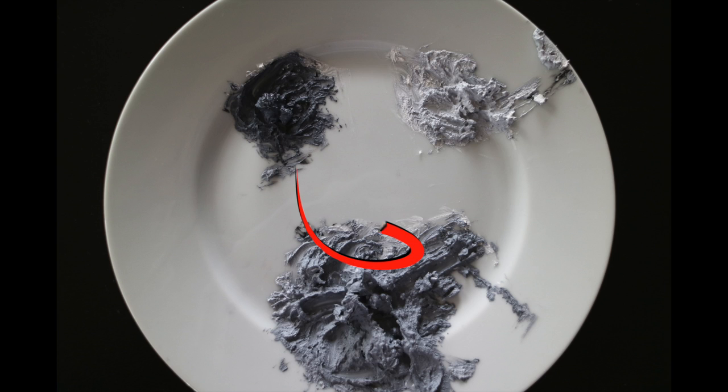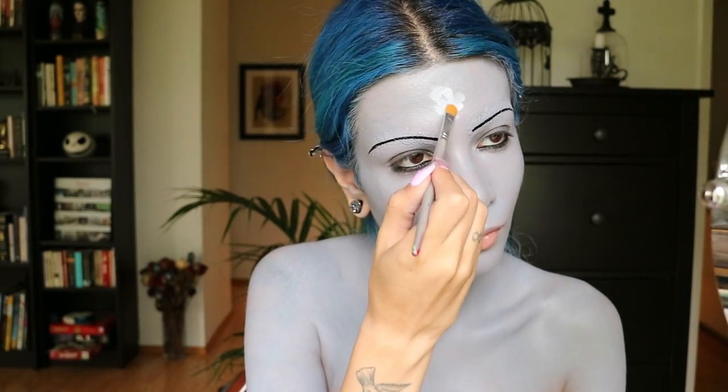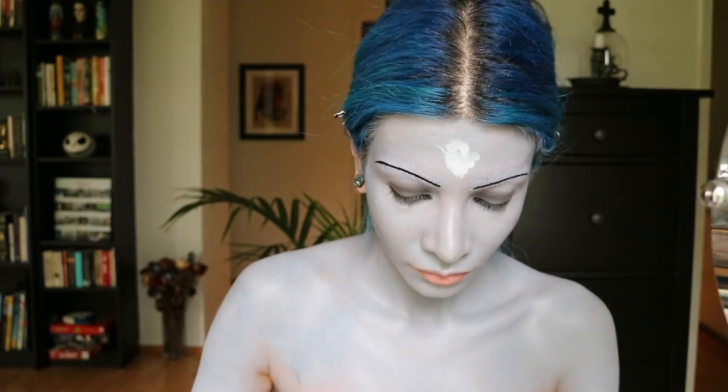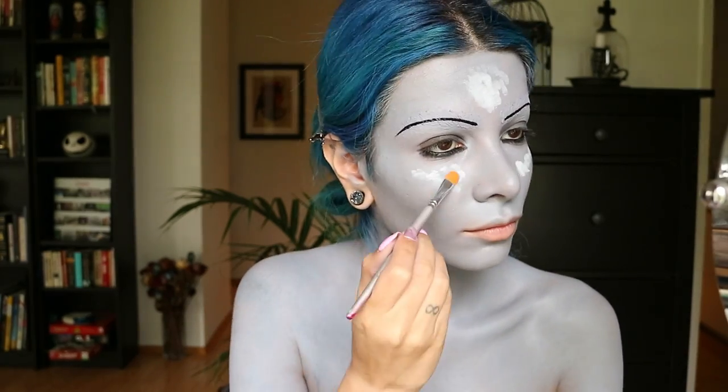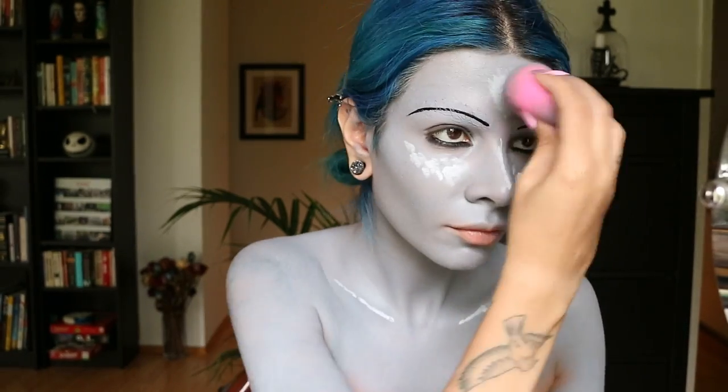Then it's time to highlight. I'm going to take that lighter grey shade we created earlier and place it right on top of my forehead. Basically I'm going to highlight the areas of my face and chest that I normally would with regular makeup — some on my cheeks, on the bridge of my nose, and also on my collarbones.